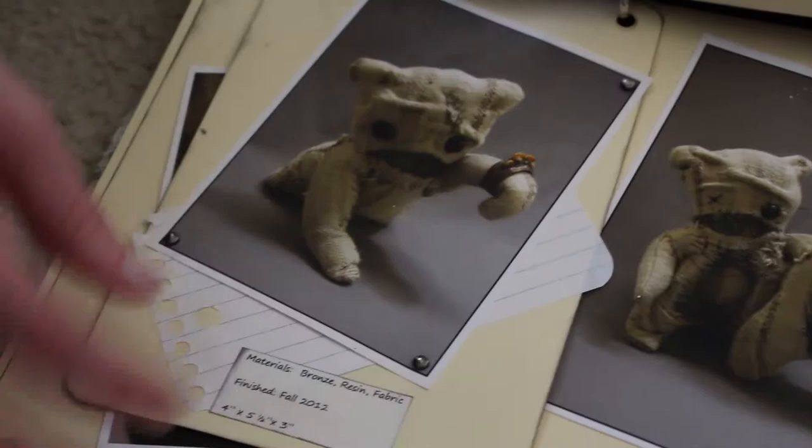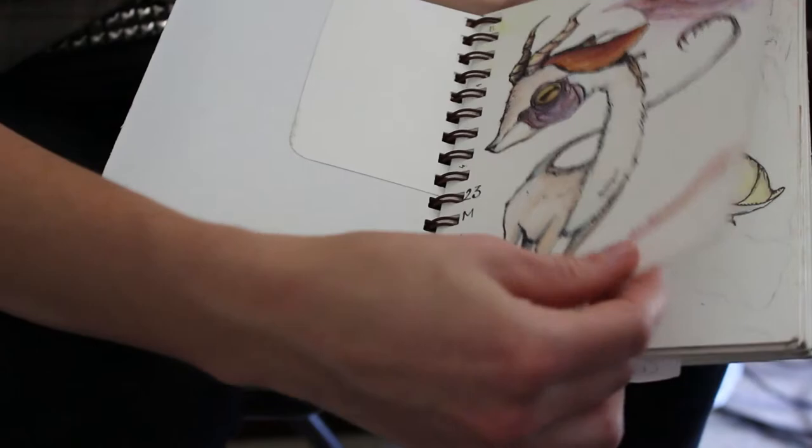I get the ideas mostly just from my head. Even when I was little, I would make up creatures and stuff. I used to make up fake Pokémon cards. I've always been into monsters.